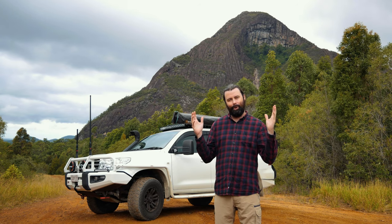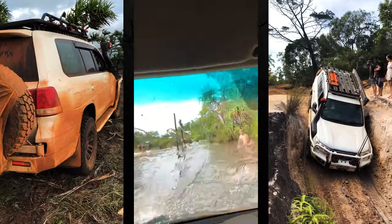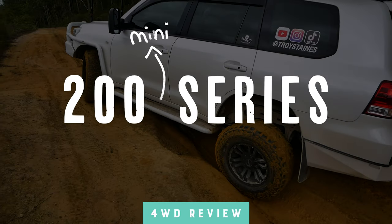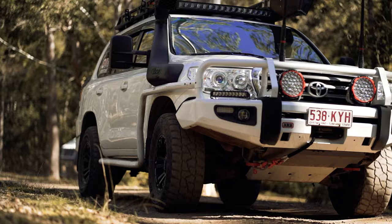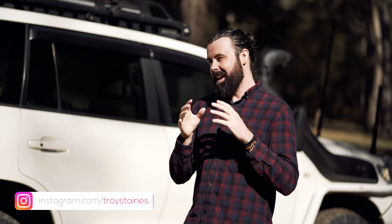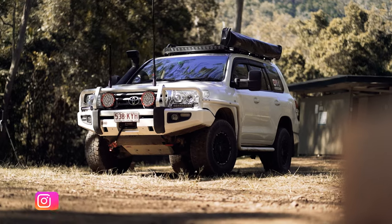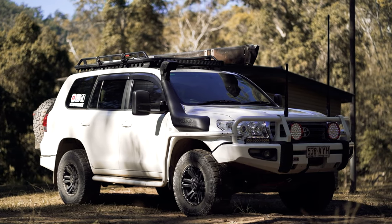Welcome to my Toyota 200 Series Touring build. Here we are at episode 8 and it's finally time that we jump into the car and take a look inside. Some people refer to this area as the control centre. I'm not sure that I really like that term — it's not Star Trek, we're just talking about a Land Cruiser. But let's jump in and take a look at the control centre of the car.